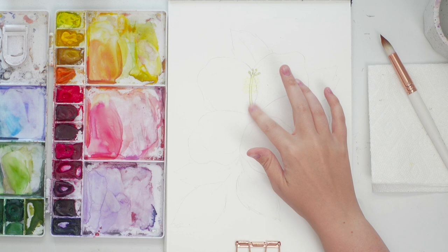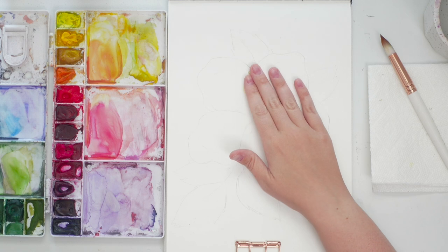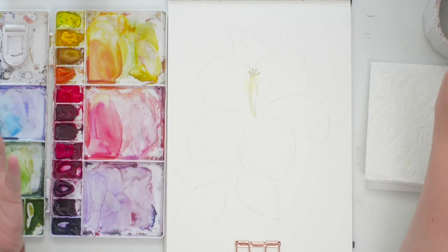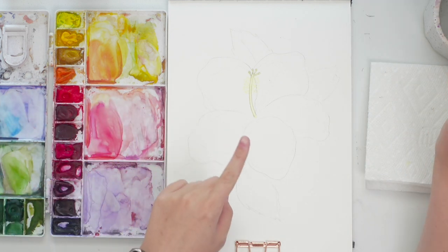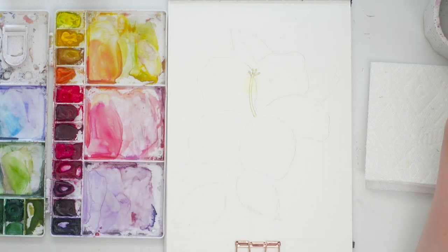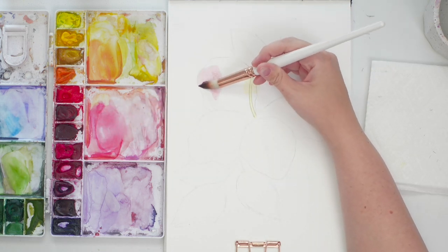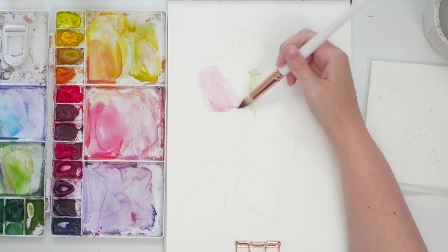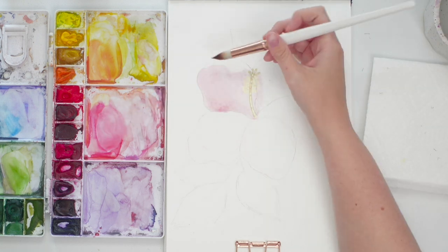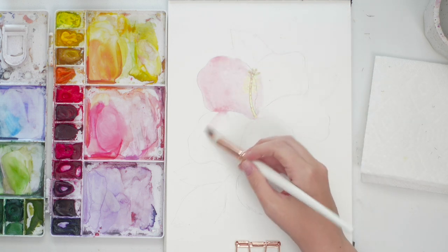Now that our masking fluid is completely dry — you can tell by touching it, it feels kind of tacky, almost like rubber, and nothing comes up when you touch it — we can paint over it and it will not affect the area underneath. Make sure not to scrub with your brush where the masking fluid is because that will lift it up, so just be gentle.